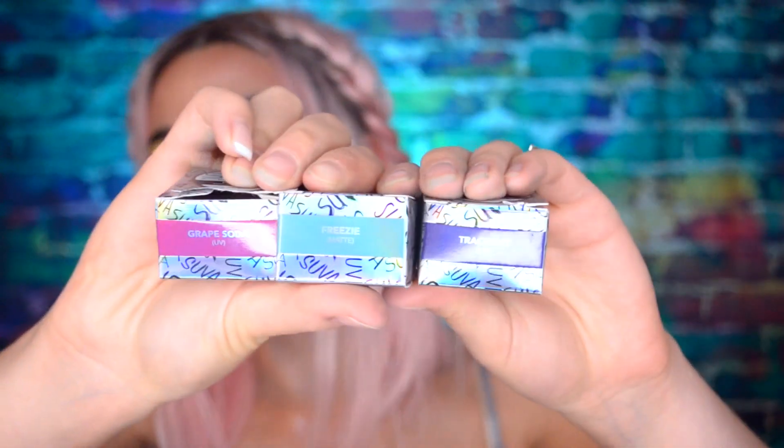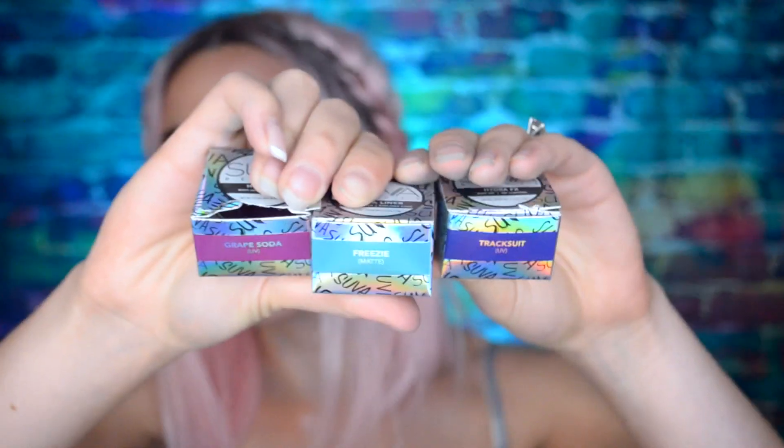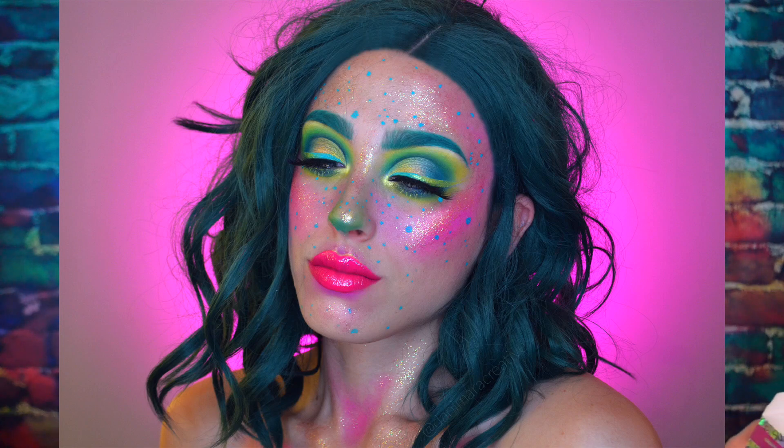Basically the collection consists of three new Hydra Liner and FX shades — there is one Hydra Liner and two Hydra FX. I'm going to take them out for you guys. They were already open because I used them to create this look and the one I'm wearing right now.